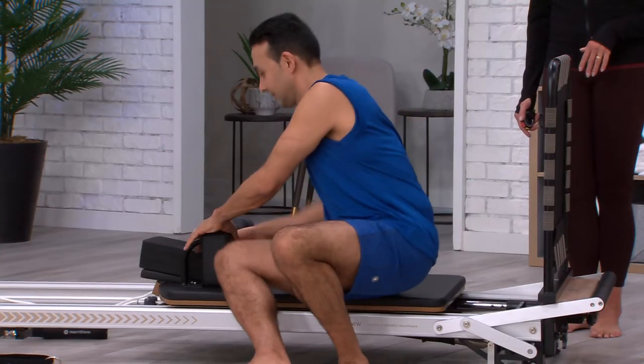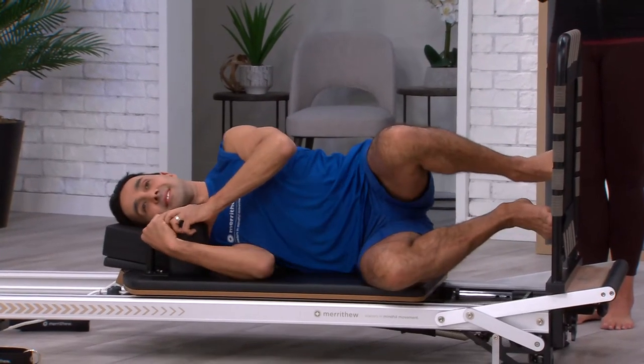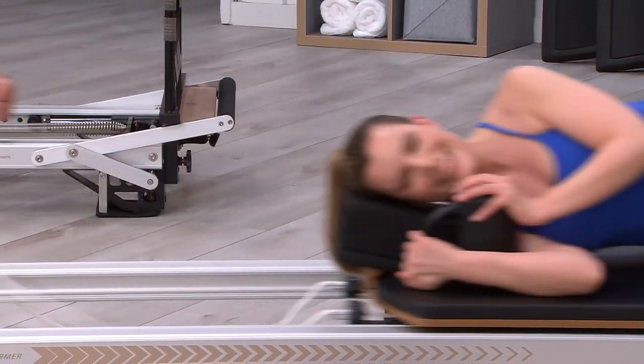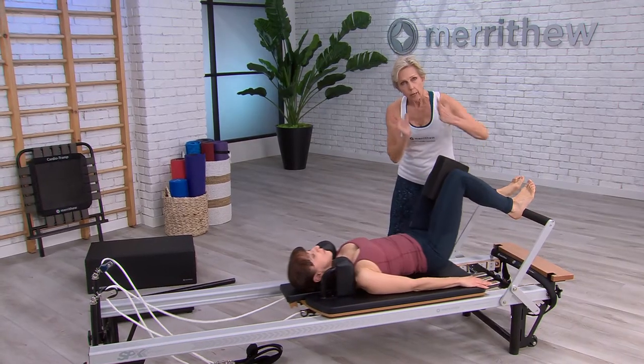Foam cushion B is the deepest and similar to a yoga block, and can support the head in side-lying positions or create better alignment through the legs when placed between the knees.